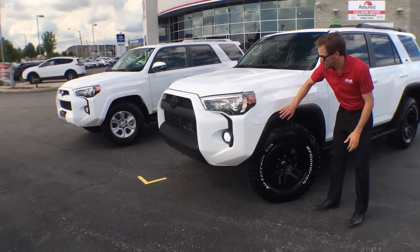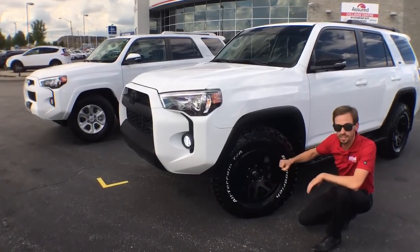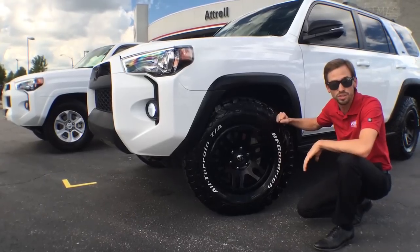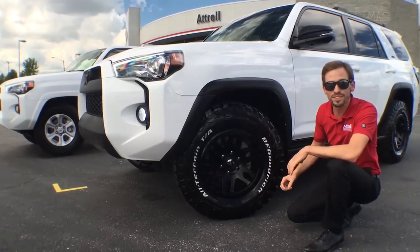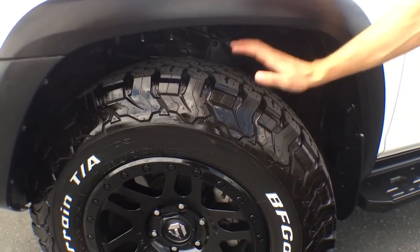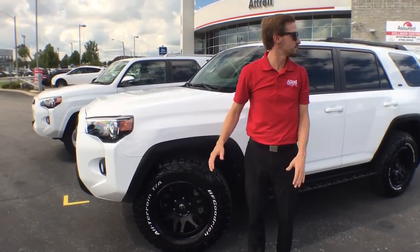Another thing you'll notice is the fender flares — they're Plasti Dipped as well, blacked out; they're white on the normal truck. My favorite part of this truck are these wheels and tires. We've got Fuel Off-Road Recoil wheels — 17 inch in diameter by eight and a half wide — strapped with BFG All-Terrain KO2 tires. We kept the white letters out to get some contrast happening between white and black. Really awesome aggressive sidewall, and the most important thing for a guy that does a lot of driving on the road: they're super quiet.